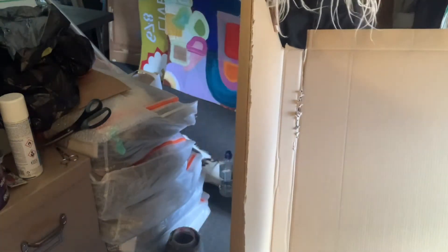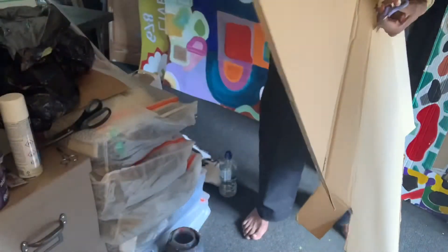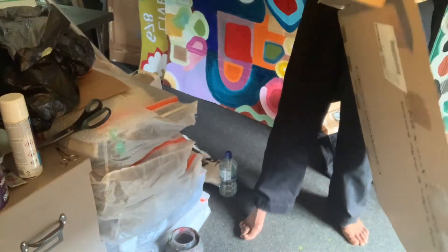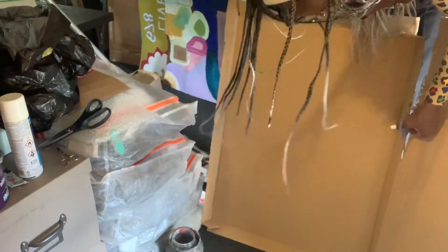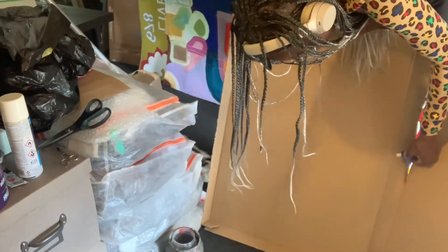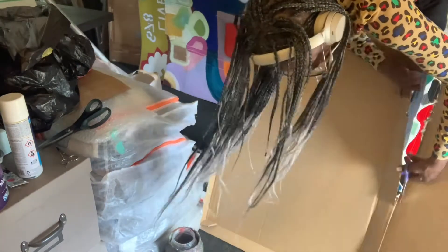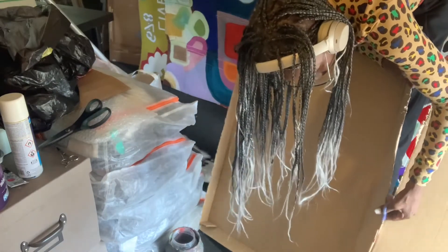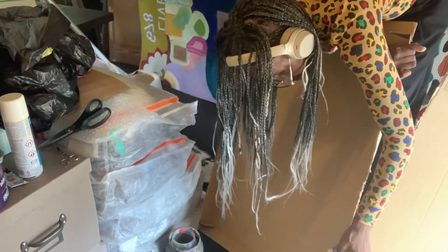These scissors are a bit blunt, but I'm getting there. It's a little bit loose, but I'm getting there.